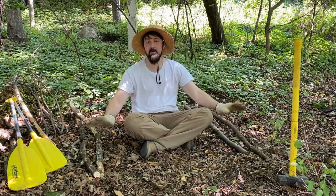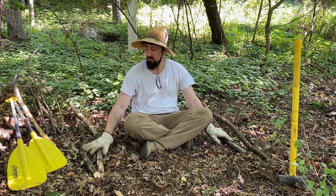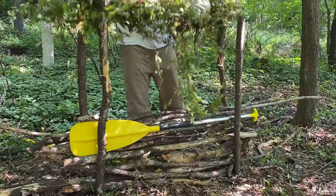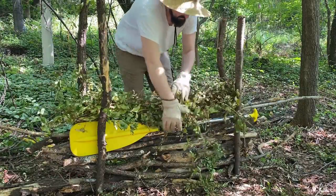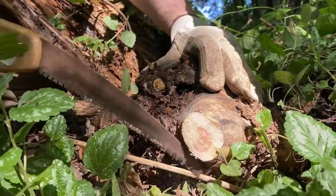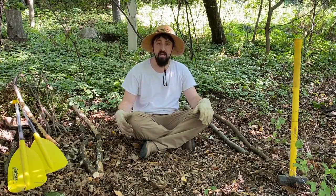Welcome to the garden. Today I'm going to be creating a dead hedge, which is a type of fence that can be made from just about anything — from very fine twigs and shrubs, to larger branches, all the way up to big rotten logs, which is why it's called a dead hedge.